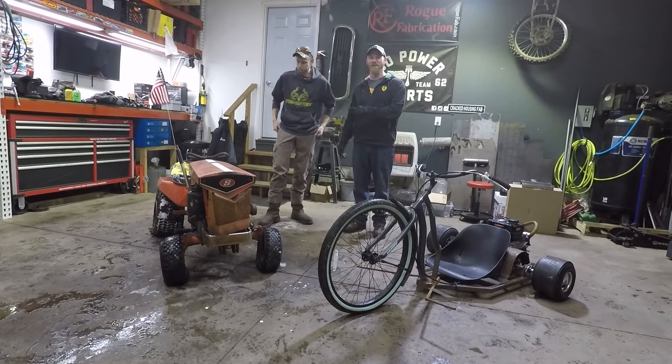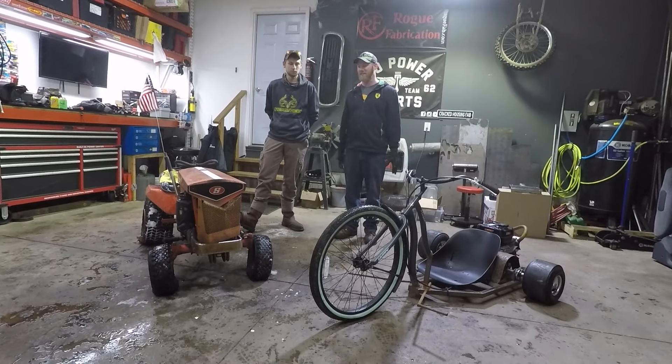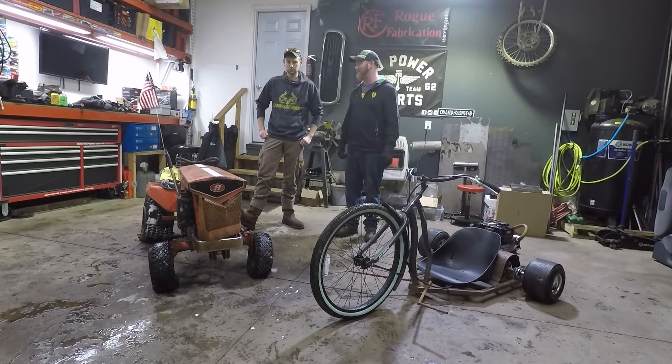Cullen and I met at work. We've worked together for about two years now. Cullen has a ton of machining experience and fabrication experience — that's what he does at work actually. So we're excited, we're going to do some cool stuff. Stay tuned guys.